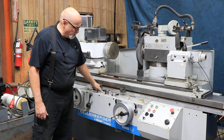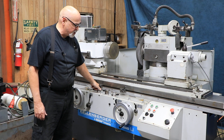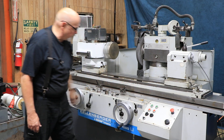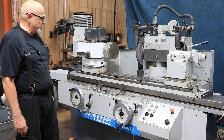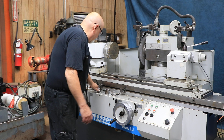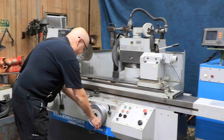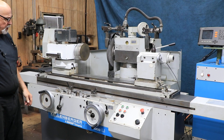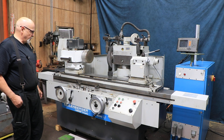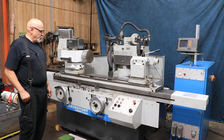When it gets down to zero, it hits a fine feed point and we start to go out a finer feed, which is adjustable with this control knob. Once it gets to zero, it's going to do a certain amount of sparking out and then everything kicks out on its own. You also have a hand mode where you can move the hand wheel by hand. So the sequence is: plunge, fine feed down to zero, then spark out.